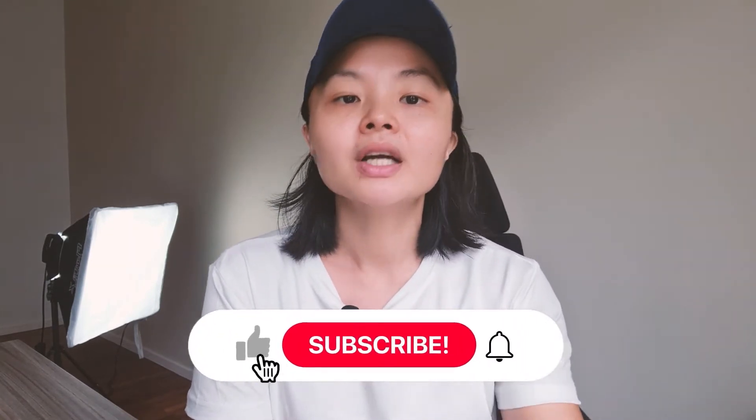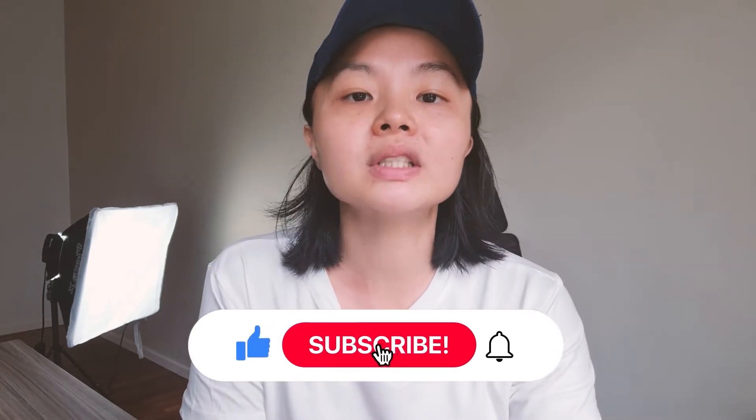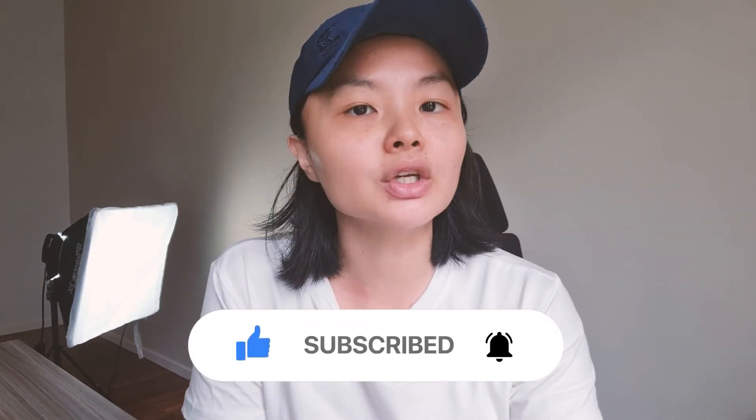Sounding professional whether you're creating video content, doing a live stream, Zoom presentation or Zoom call is extremely important. It will give a positive impression and establish credibility if you sound good. People will be willing to sit through a bad video with low resolution but never bad audio. So if you watch to the end and follow along, you will discover how to get your Boya microphone sounding like a studio-quality mic in just a few steps.